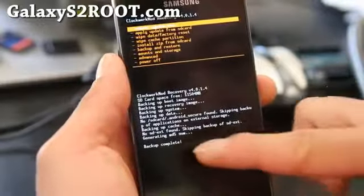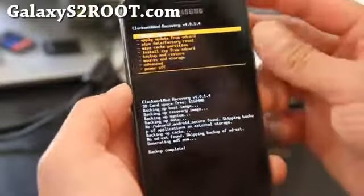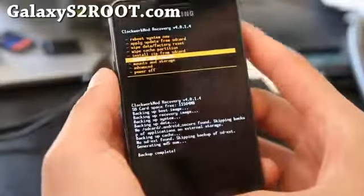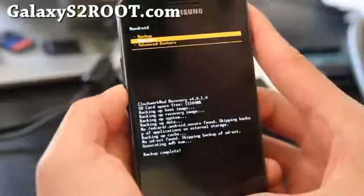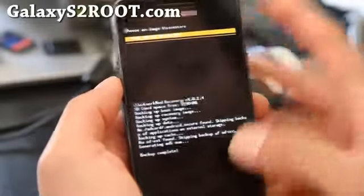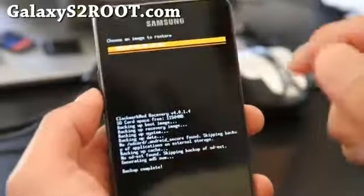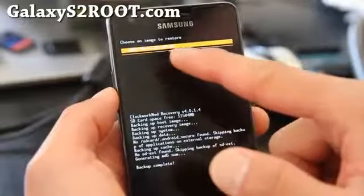As you can see, it backed up — backup complete. Anytime you need to restore, go to 'Backup and Restore,' hit the home button, go to 'Restore,' hit the home button, and it will show the dates of your backups.